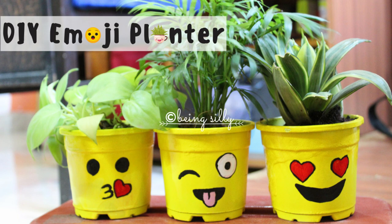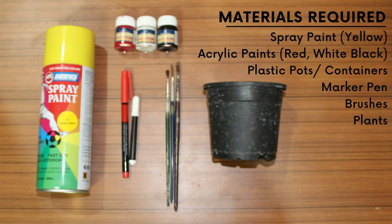Hi everyone! In our first DIY video today, we are going to make some cute little emoji planters. For this you would need yellow spray paint, red, white, and black acrylic paints, some plastic pots or containers, a marker pen, brushes, and some plants. So let's get started!